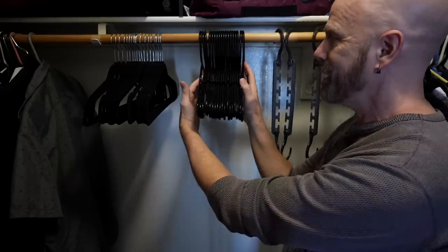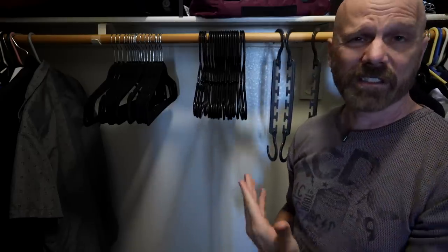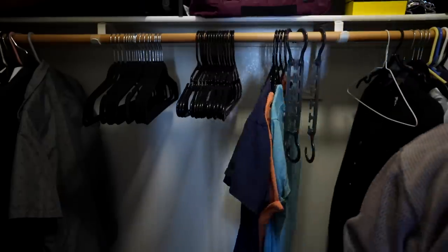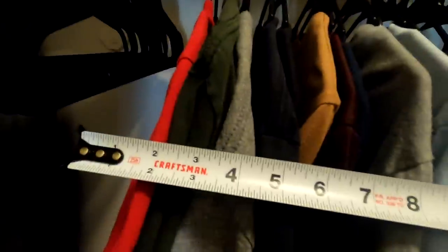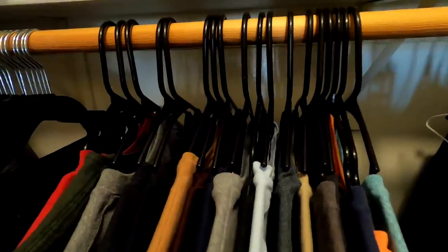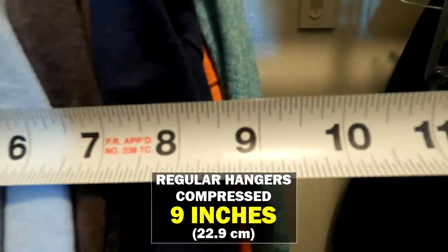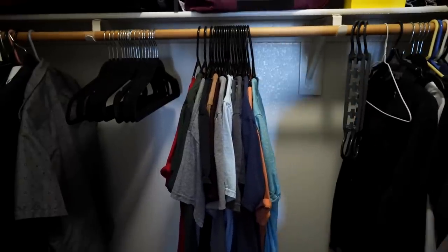I'm going to load up these hangers with 18 shirts and see how wide it is, then pull out the Ruby triangles and see how wide it is with those. All right, here we go — 18 shirts, kind of moderately spaced out. These shirts are approximately 12 inches wide in this configuration. Let's smash them together and see how compact we can make them — in a smash configuration, it's about 9 inches. Let's now try adding a Ruby triangle to each one and see what kind of space we come up with.